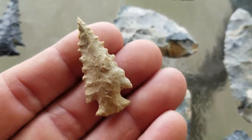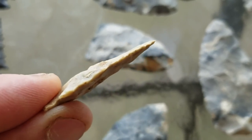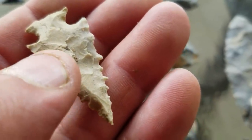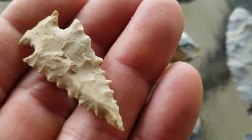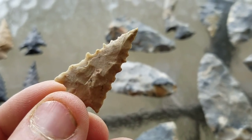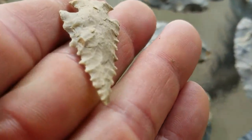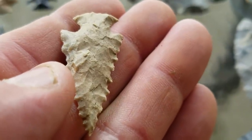Here's a Crooksville Chert one — just a phenomenal piece. This camera is a game changer; you can really see this stuff up close. See the little orange spot on it right there in the center — that's classic Crooksville. You can see it on the blade edge too. This is high quality Crooksville. You can see the translucency here, not even holding it to a light source. It's a very nice point. See the other orange spot — it's more like a fossil but it's orange.